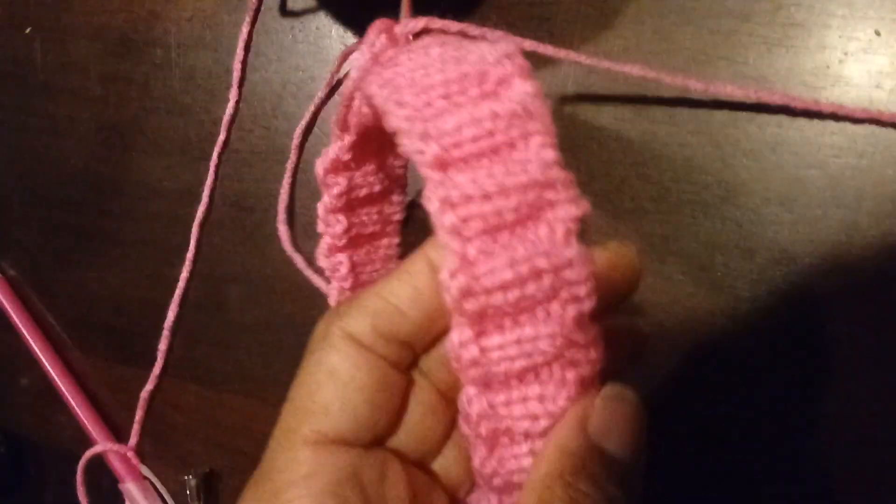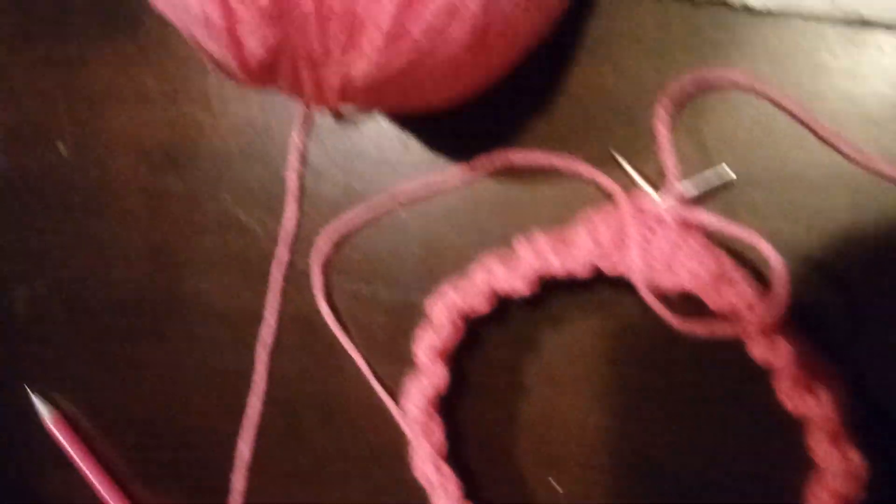Okay, I started the pink hat back up and we'll try it again. It looks good from the beginning.